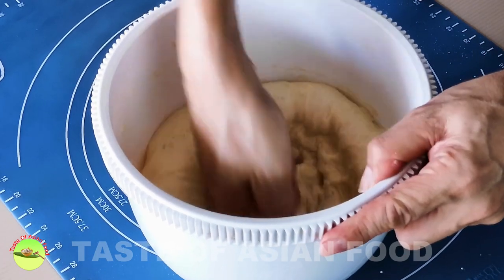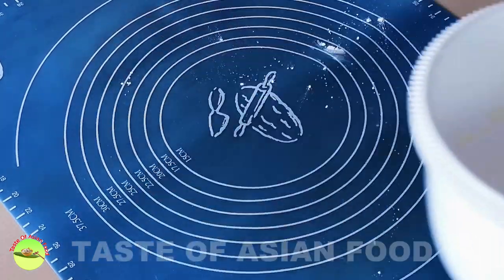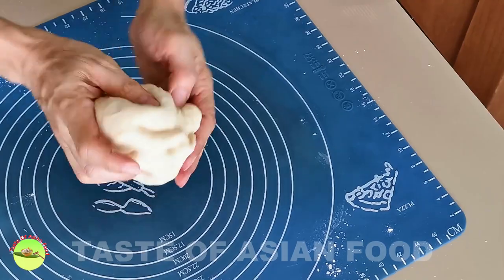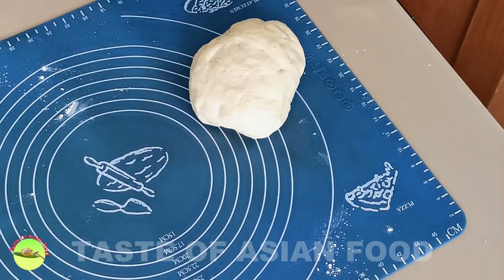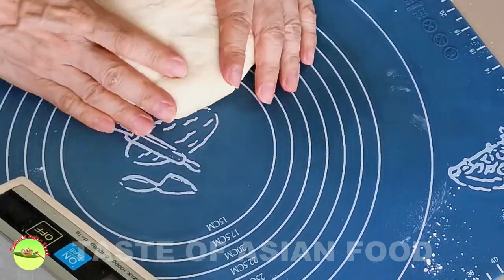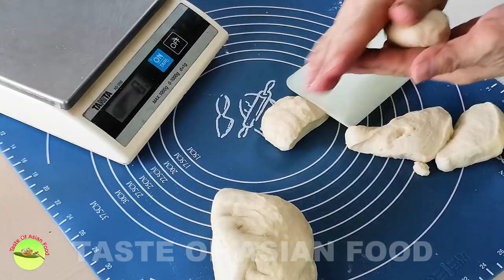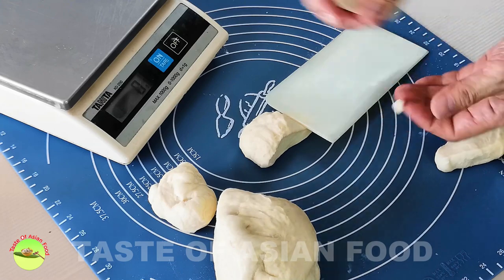Punch down the dough, remove it, and put it onto a working surface. After the dough has doubled in size, put the dough on the working surface and knead it by hand for a while. Then measure its weight and divide it into 10 equal portions. You can also divide it into 12 portions if you want the buns to be a little smaller.